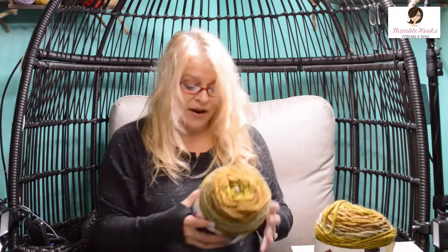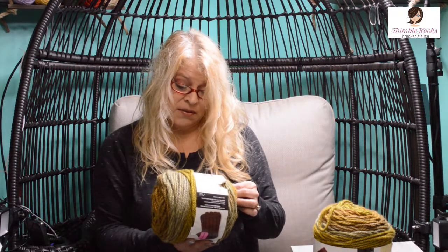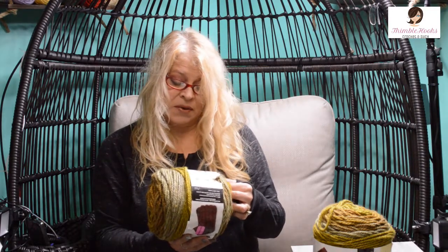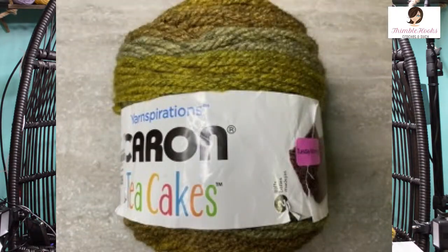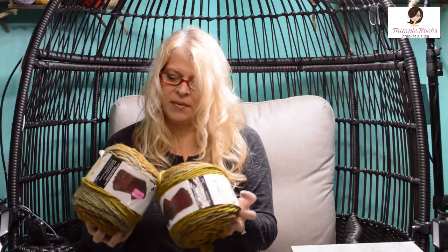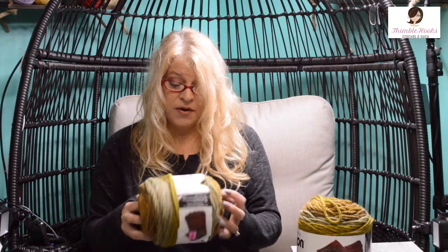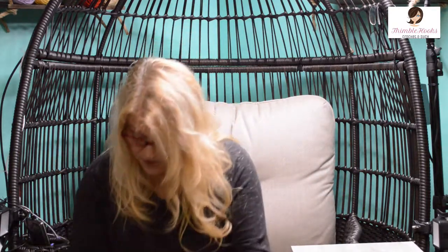I had never seen these before — Caron Tea Cakes. They had two of them. They're a six, super bulky, and want an eight millimeter hook. I might use a little bit bigger since it seems pretty heavy — I'll give it a try and see what my chains look like. This one's called Maple Matcha, which is a fun name. It has greens and a lot of golden browns, kind of an olivey green. Fall colors jumping out at me. Two of them, 204 yards each.